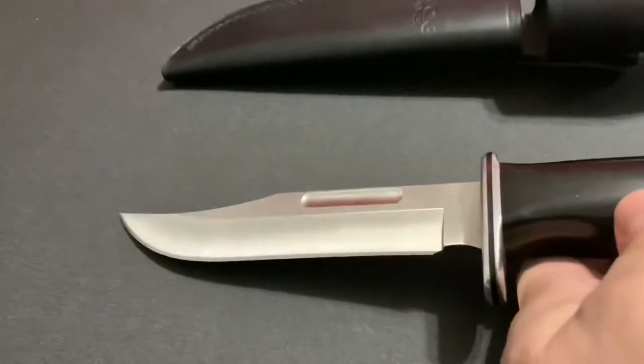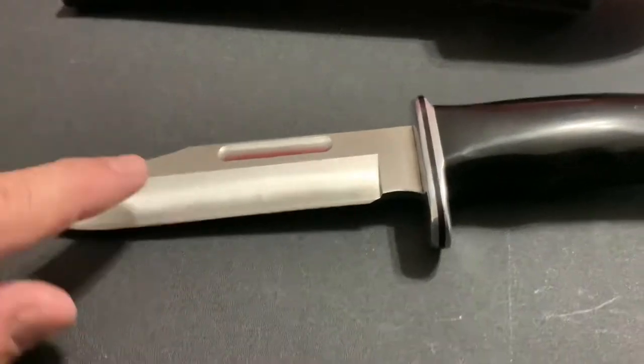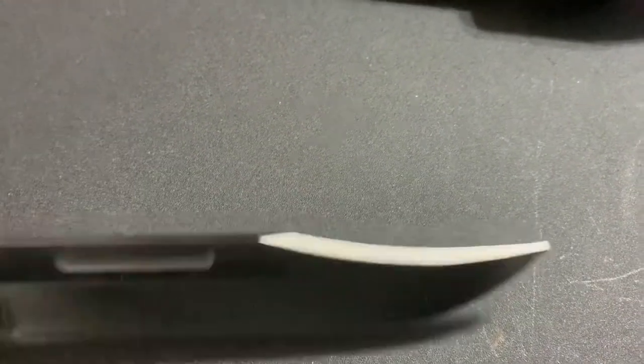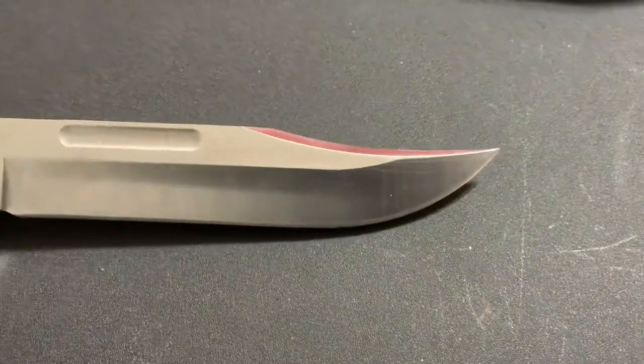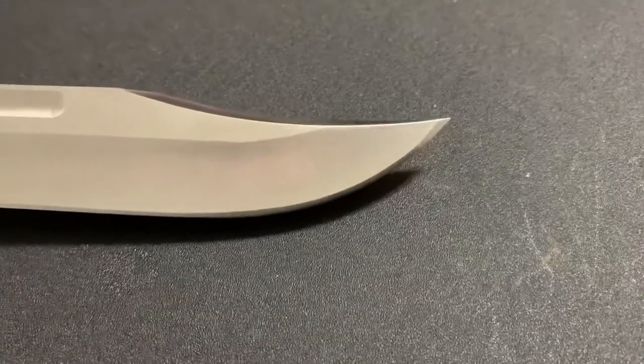Some other things about the knife itself: it is a hollow grind, it has a satin finish, and of course it does have the clip point. This is your clip point — it has a false edge up there. Clip points are very good when you're talking about getting to small places when you're skinning and processing game.